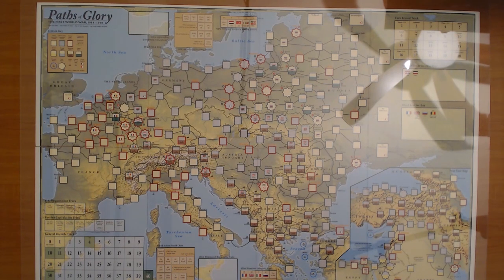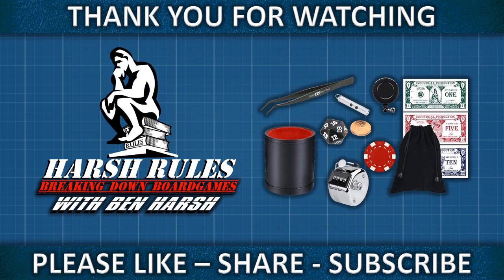That concludes this short video. I just wanted to share my wargaming tools with you — what I use to make my life easier. If you have tools of your own, I'd love to hear about them, so drop a line in the comments below. If you haven't already, like, subscribe, all the usual YouTube stuff. As always, this has been Harsh for Harsh Rules — thank you so much for watching, and I'll see you on the next video.